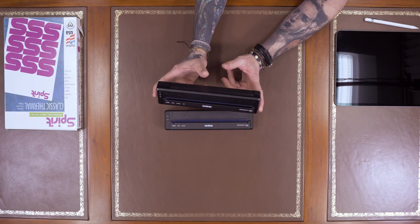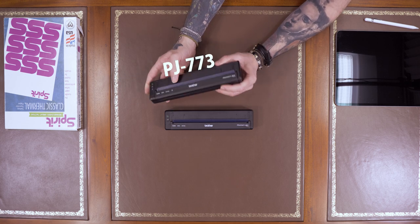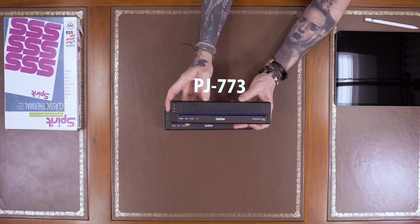You could use this if you've got a small studio — maybe a little private studio with a couple of guys tattooing together. You could just hand the thing backwards and forwards and plug it into your laptops. The next one, the 773 — the only difference between the 773 and the 723 is that the 773 has WiFi.